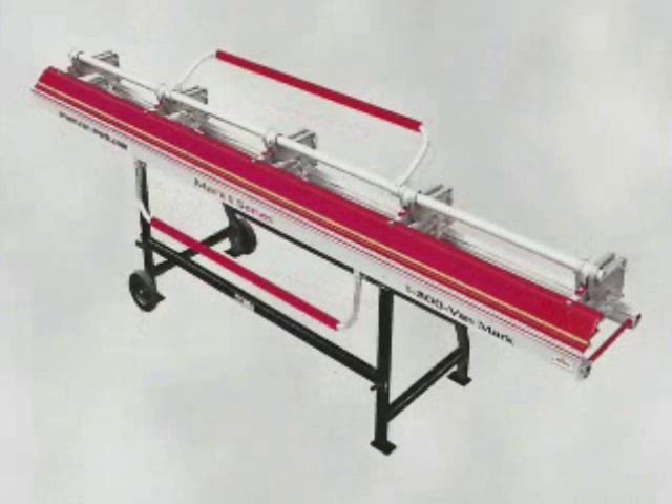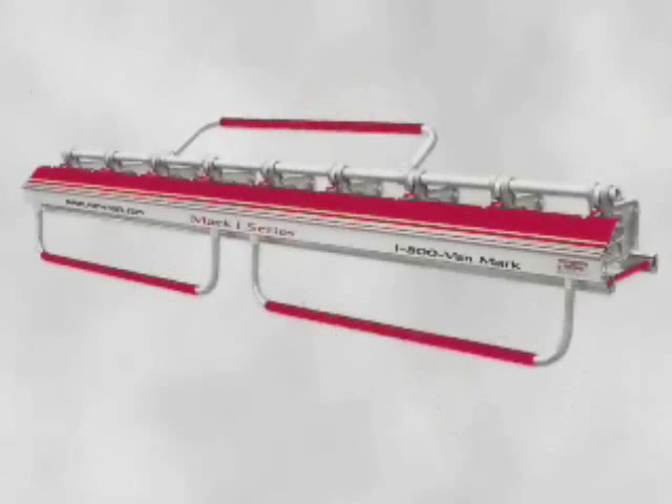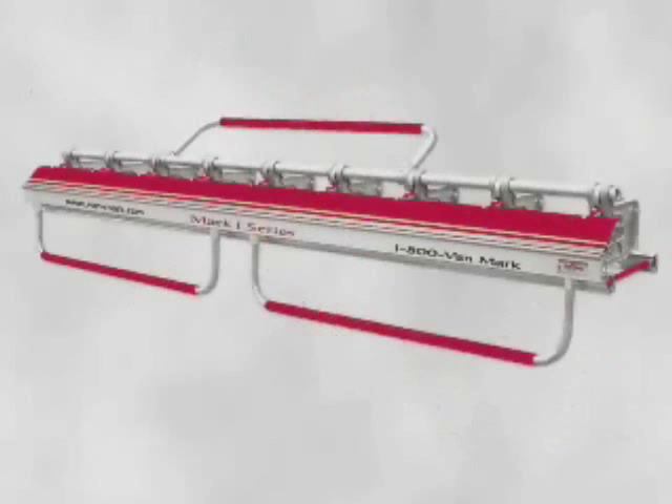The Mark I is available in two models and seven sizes from 1 to 14 and a half feet. The contractor model for most work and the commercial model for heavier jobs.